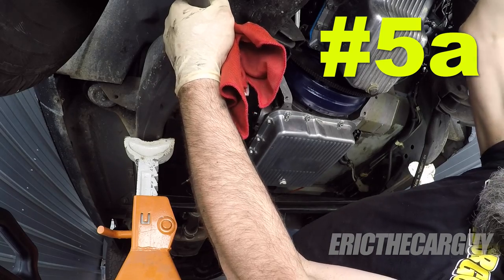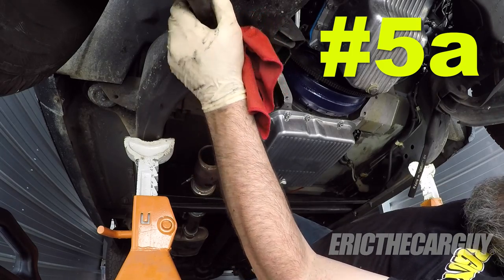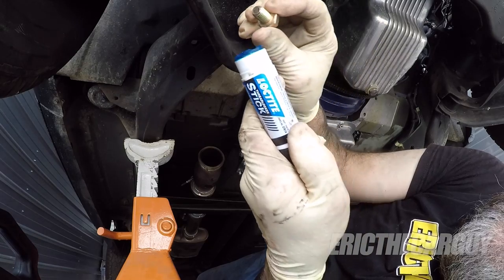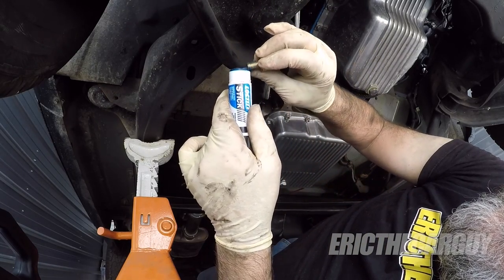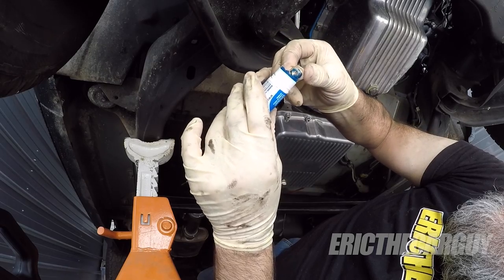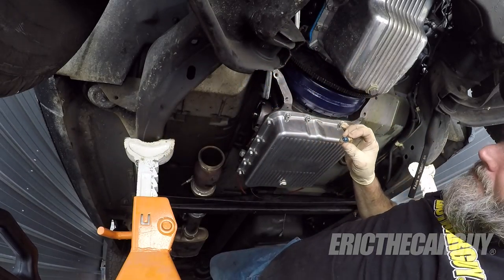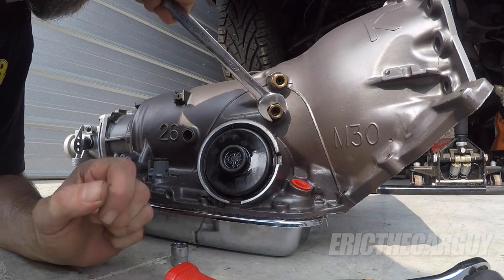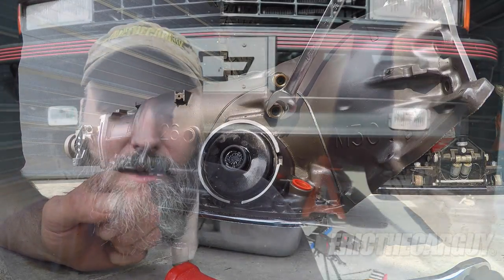Quick tip: as mentioned earlier, make sure you follow all the instructions from the manufacturer or remanufacturer of the transmission you're installing. One tip I've found is adding a little bit of blue Loctite to the torque converter fasteners — this helps keep them from working themselves loose. Don't ask me how I know this, just know it's a good tip that could help you. And there you have it: five tips for installing a new or remanufactured automatic transmission in your vehicle. Follow these things and that transmission should last a good long time. Especially follow the instructions that came with whatever transmission you're installing — that's super important.